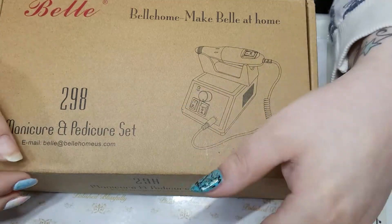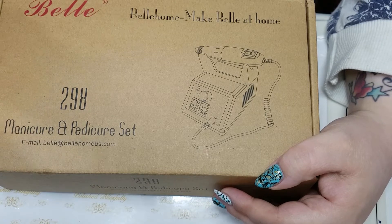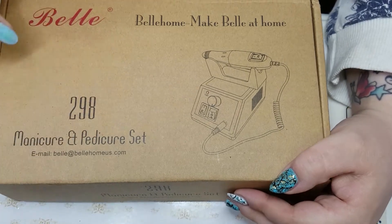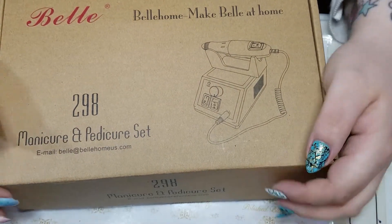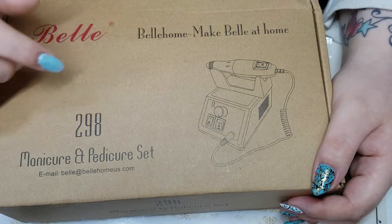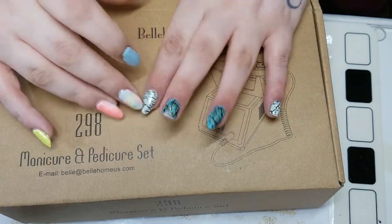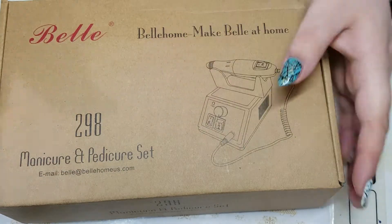Hi guys, it's Kylie. Welcome back to another video. So today I have a haul slash unboxing and it's of the Bell nail drill e-file sort of thing. I'm just going to go through everything that's in the box and at the end of the video I'll do a fast clip of me using it to take off this disaster that's going on right here. So yeah, let's get into the box.